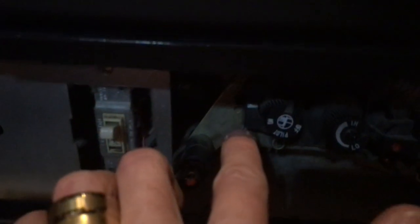Then there's the off, pilot, and on knob — we'll call it the pilot knob — and then your igniter. Right now you can see there's a little white mark on the left, and the knob is set to on, which is why the fireplace is on.